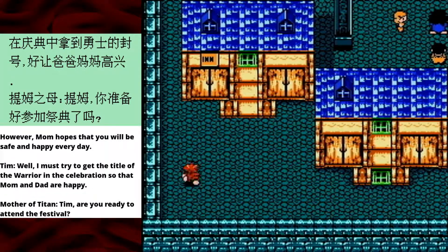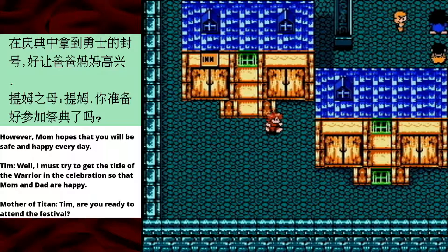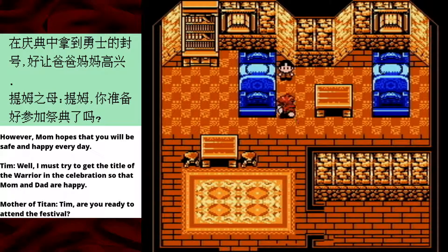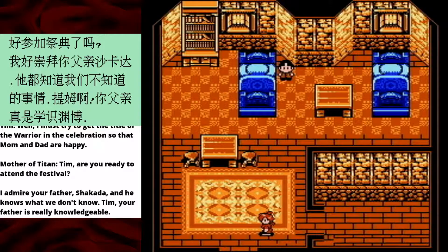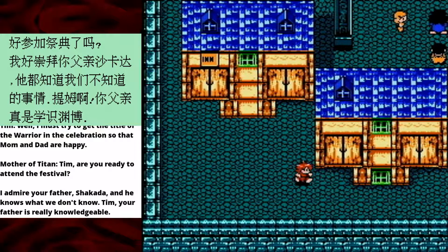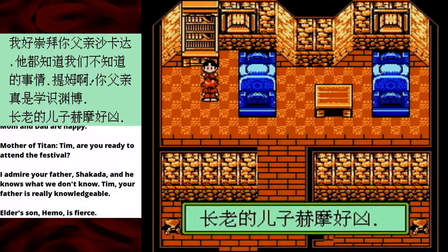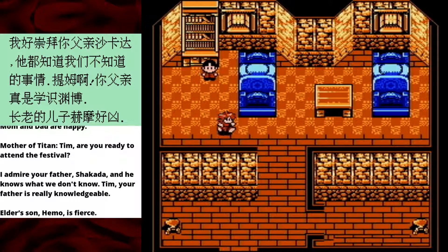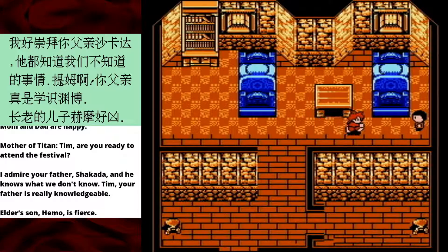Hey guys, looks like you're preparing for the festival. I'm just gonna go to the inn — I'm three seconds into the game, let's go to the inn. Are these actually enterable places? Oh, they are! I really didn't expect that. There's so much storyline to be had. 'I admire your father, Shakada' — with a K this time — 'and he knows what we don't know.' That's such a weird way to say someone is educated. 'Tim, your father is really knowledgeable.' I will never understand why it transliterates the same name in different ways. 'Elder's son Hemo is fierce.' I remember Hemo from the original game — that was actually his name. Hemo means blood.